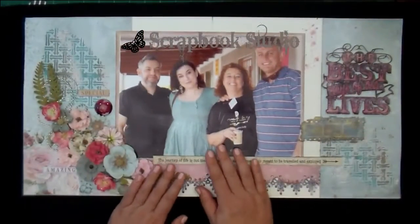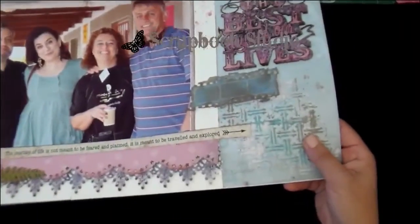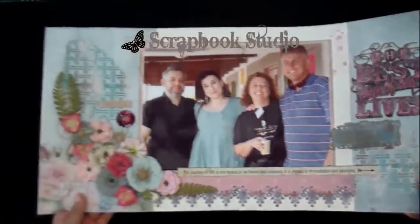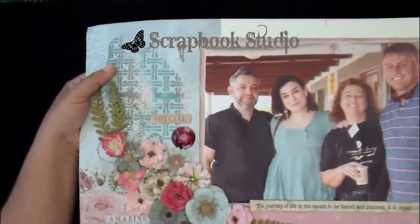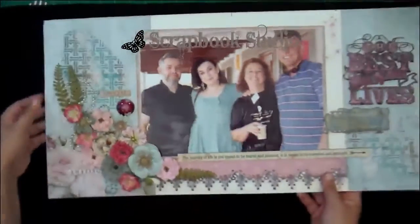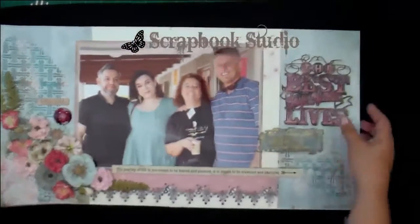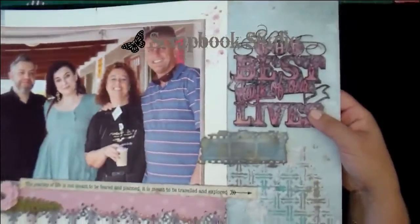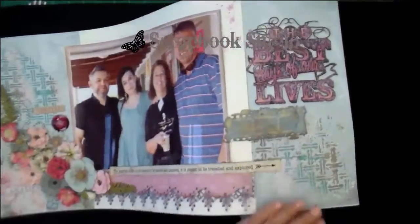She used a photo that had been lying around for a couple of years, and then used some gorgeous stencil embossed elements on the background. She simply applied some paste, sprinkled some embossing powder, melted it, and then added a big cluster of flowers on the left side. The title was dressed up simply by inking it — a leftover element that didn't make it to a kit club.